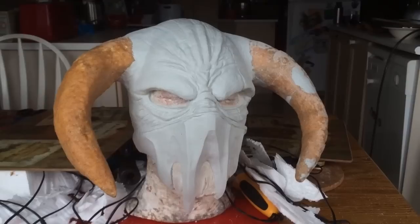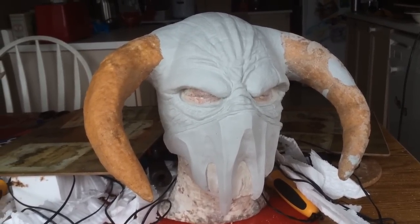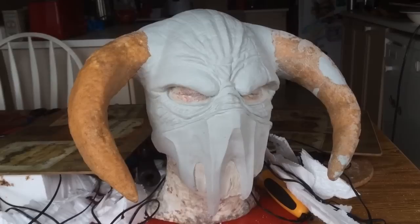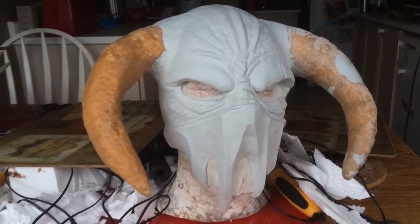Hey there YouTube Hunters, Brad Goodspeed here. I've been absent a little while, I apologize for that. But thankfully I got on my first push of making Halloween stuff — I've been very, very lazy this year so far.